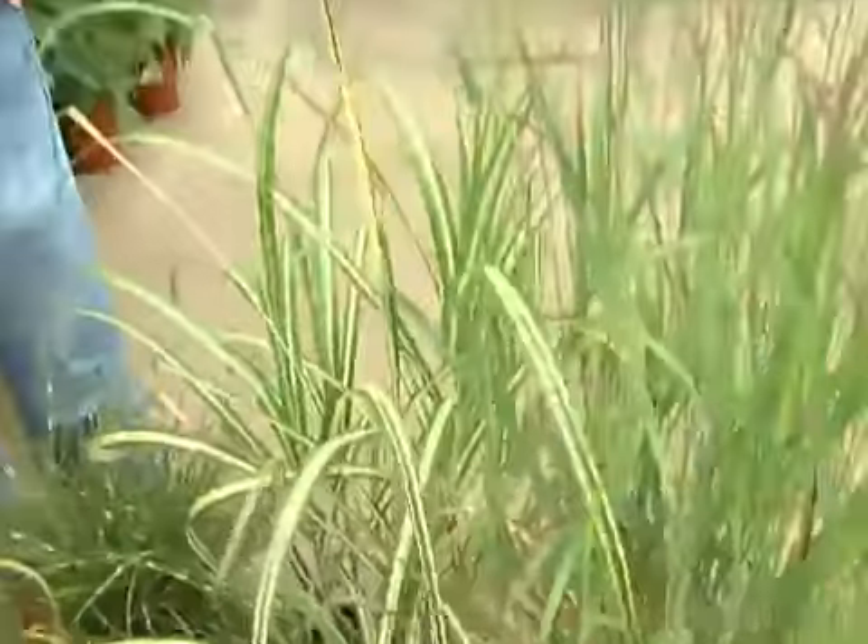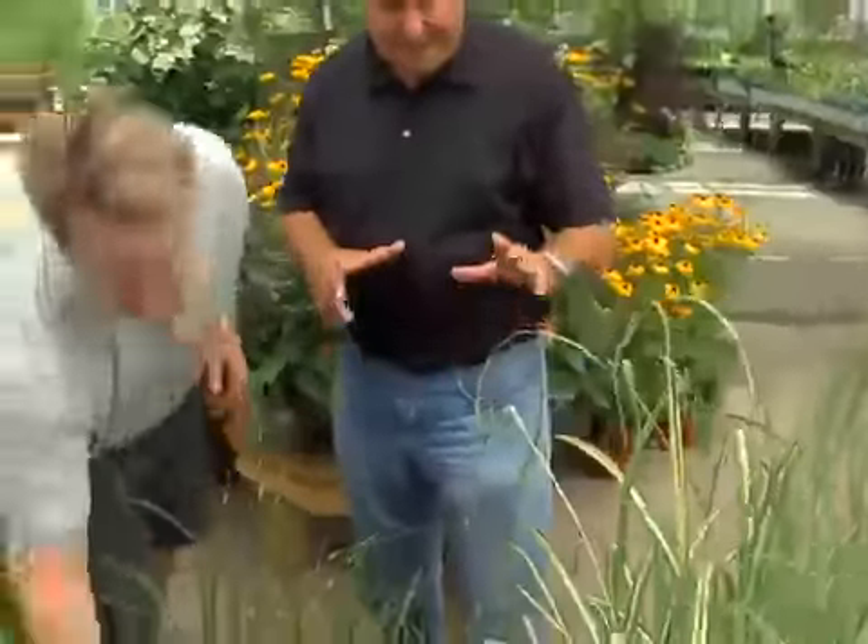And they'll grow just about anywhere — they don't need full sun all day. They need about six hours of sunlight. They will grow in even not the best of soils; they're very hardy. I would feed them twice a year, in the spring and in the summer. What that will do is keep that real deep green color — whatever color the variety is, it'll keep it very sharp.